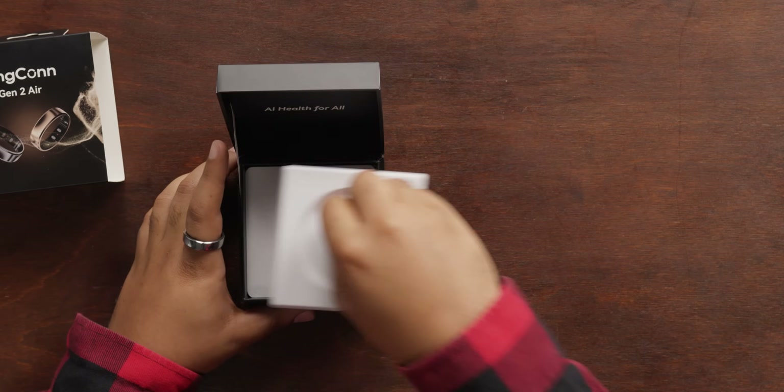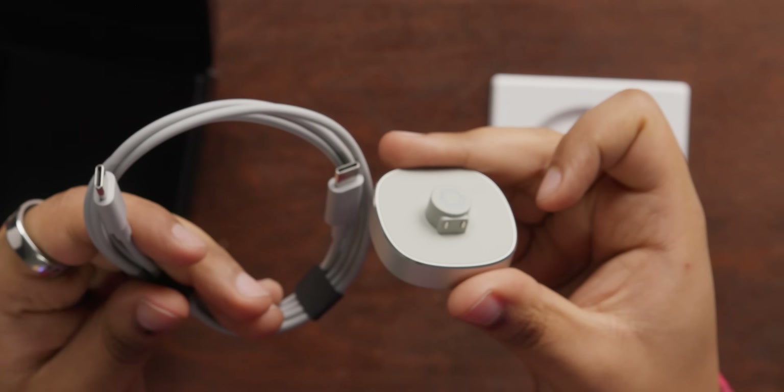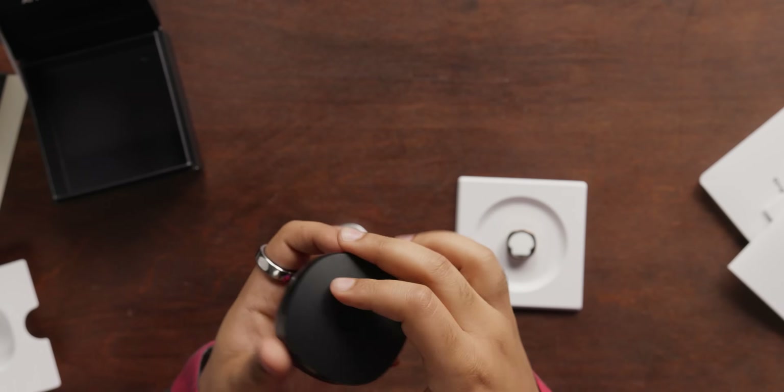Let's take a look at what's in the box here. Right off the bat, we get our documentation, and we have our charging cradle and included USB-C to C cable. One of the differences between the Gen 2 and Gen 2 Air is the Gen 2 doesn't come with the charging case — it actually carries a battery with it and has 150 days worth of charge. This one you have to charge with the included cradle every single time, which is kind of a bummer. The case was quite nice — a really convenient way to charge your ring on the go or not have to worry about having it plugged in all the time.